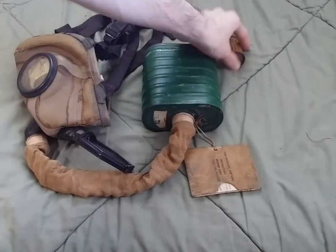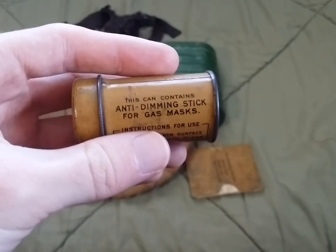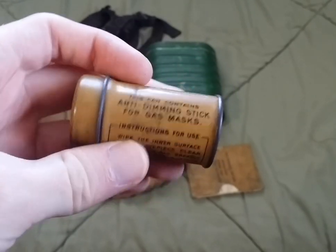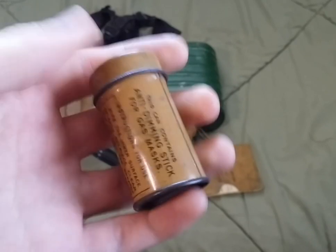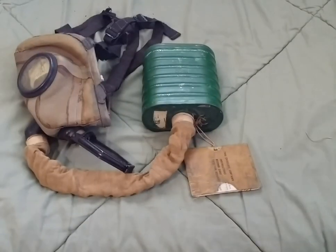Moving on, you have the anti-dimming composition. It could either be the Tissot-type anti-dimming stick or one of these. I've seen maybe one KT that came with the bluish-gray Tissot-type anti-dimming cloths or sticks, but this one just has the mustard yellow colored ones.